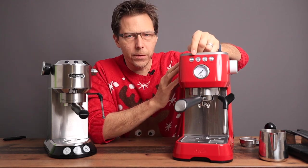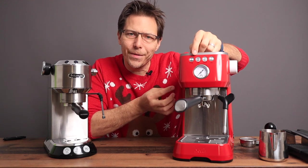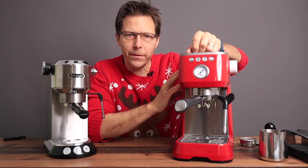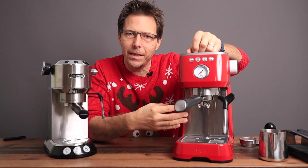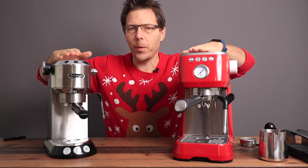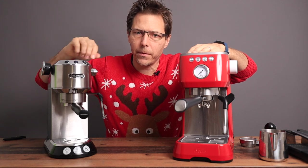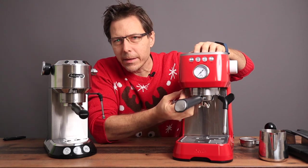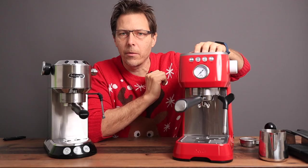One main differentiating feature of the Solis is its three-way solenoid valve — after the espresso shot it opens to release pressure off the puck, something completely absent from the DeLonghi. The Solis also does an automatic boiler cool-down after steaming milk, a nice convenience feature also found on the Bambino Plus but not the Dedica. Additionally, while both machines have pre-infusion, the Dedica's is more rudimentary — it just puts water down for three seconds then waits before brewing — whereas the Solis does a proper low-pressure pre-infusion, helping to achieve a more even extraction without channeling.